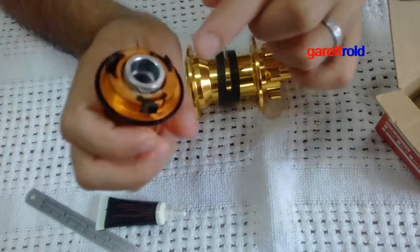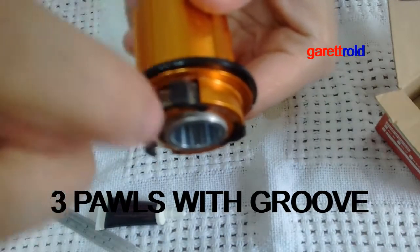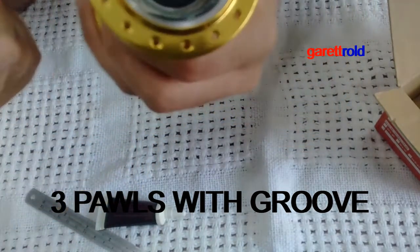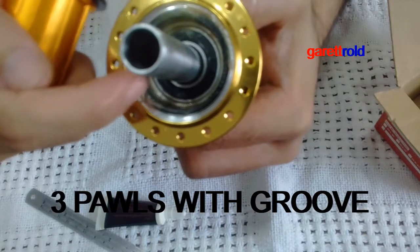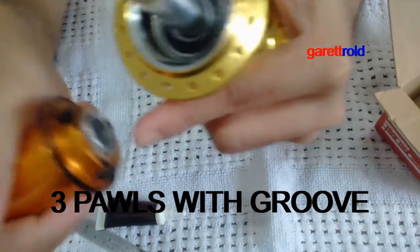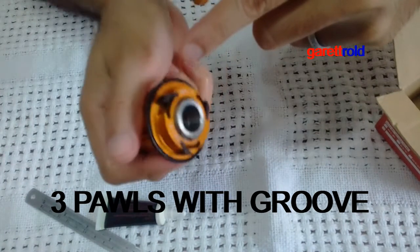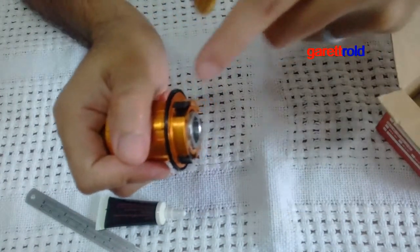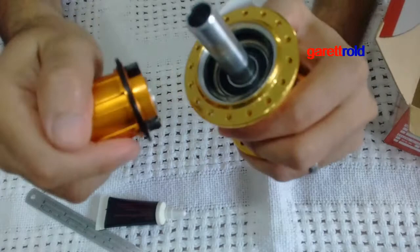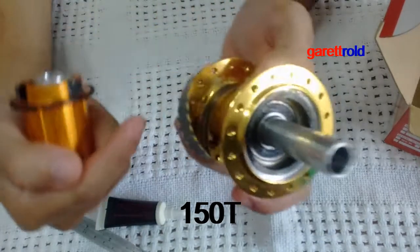Bakit ganon yung tunog? Kasi yung kanyang poles — yung iba kasi plain lang. Ito iba, kita nyo, parang may mga guwit-guwit, may mga kanal, may mga lines. So kapag tumama siya dito sa kabilang side, pino na. Pino rin yung mga ngipin nya — parang gear. Tatlo lang siya pero yung surface nya parang may mga grooves. Yun yung pumapalo dito, yun yung nag-eengage — this is 150T nakalagay, so parang 150 clicks. Kaya ganon kapino yung tunog nya.